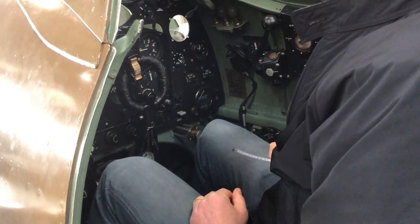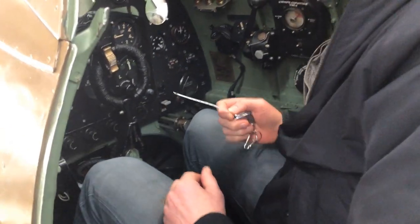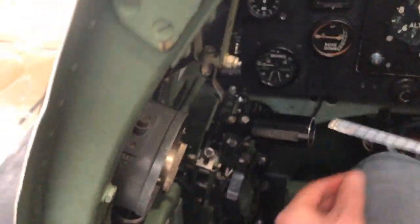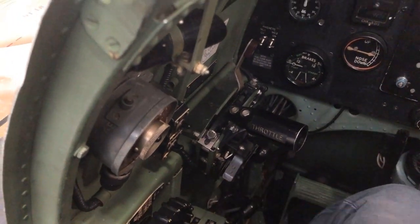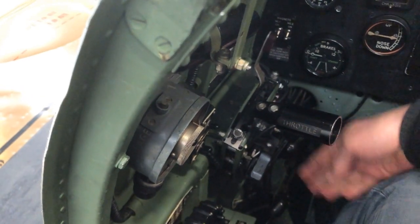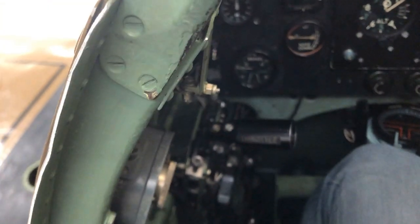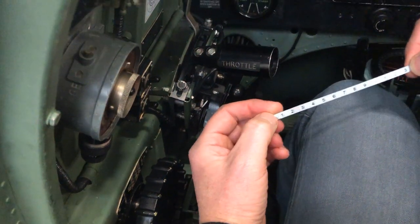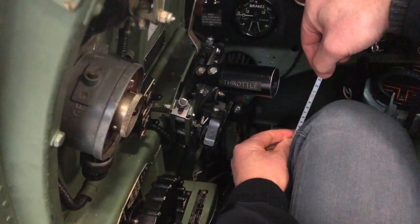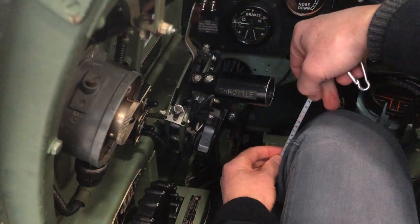For the throttle: how far in front or behind is the center of the friction disc relative to the tip of your left knee? The friction disc is pretty much bang on the center of your knee joint. And how far above or below your knee is the center of the friction disc? It is about 13 centimeters down from the top of your knee.